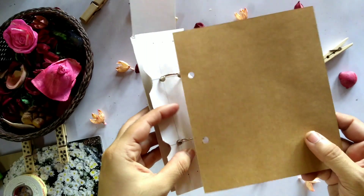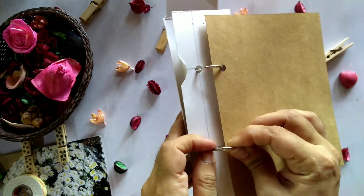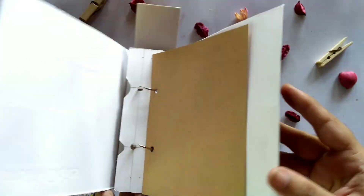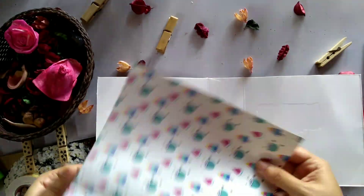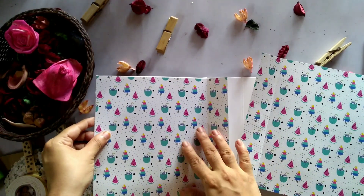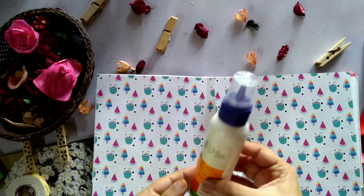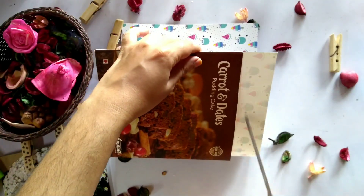I will put the paper on this side and put a hole punch on this side. I will fix the middle portion and fix the cover. I will put the hard cover and color paper and printed paper, and put the glue on this side.